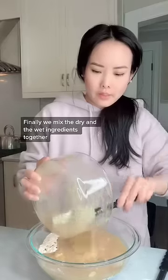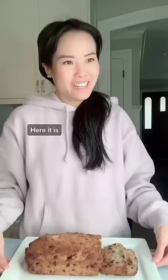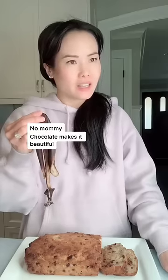So finally, we mix the dry and the wet ingredients together. Here it is! Now, I hope you learned that something that looks old can still be beautiful. No, Mommy! Chocolate makes it beautiful!